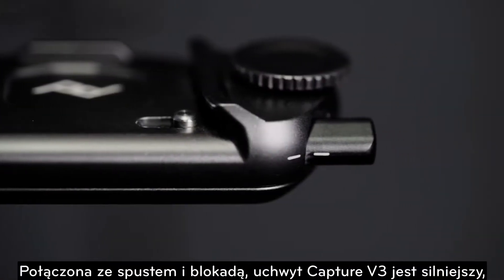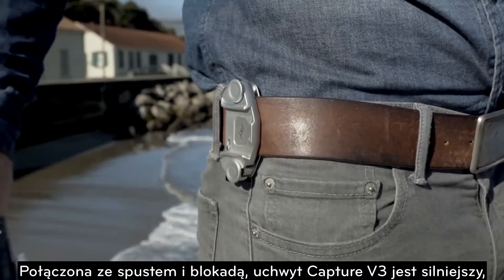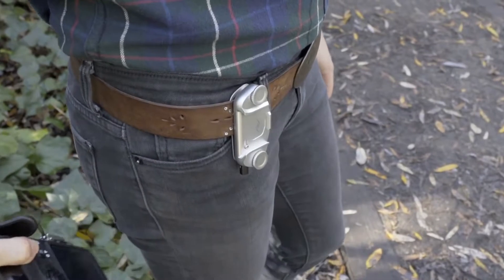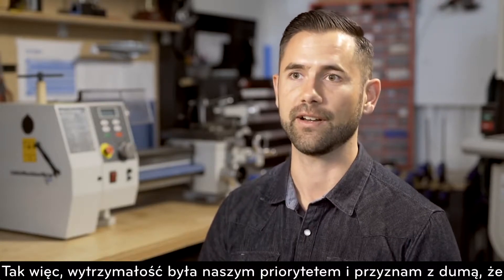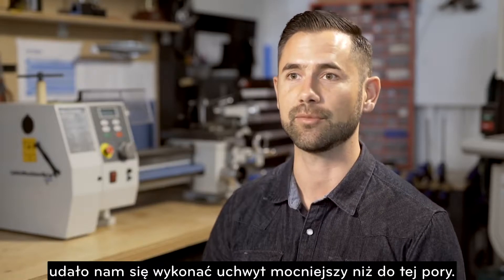Combined with an aluminum quick release button and stainless steel locking pin, Capture V3 is stronger, more durable, and smoother operating. Capture is absolutely used by pros, and they carry expensive, heavy rigs. So strength was a prime consideration, and I'm proud to say that we made version 3 stronger than any Capture before it.